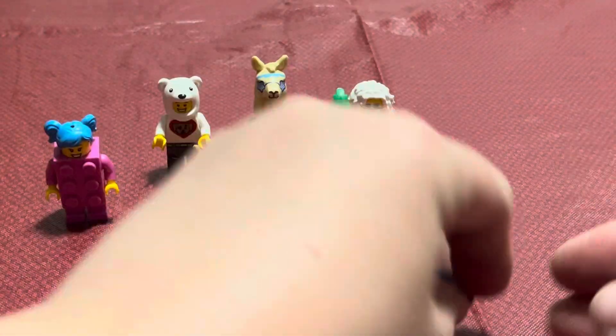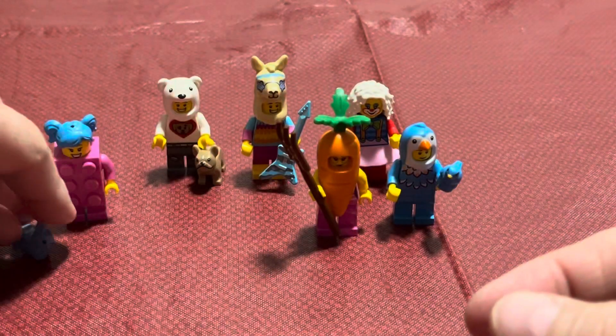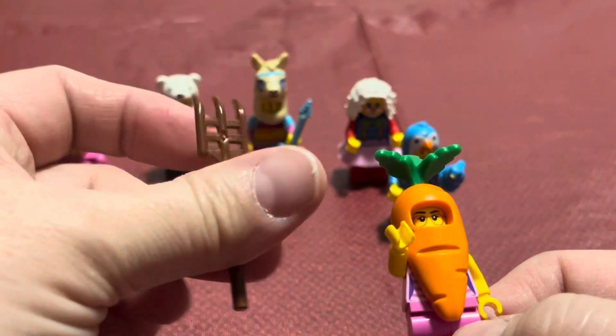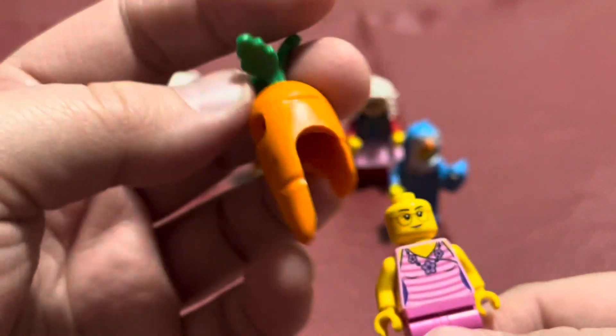I'll show you the bunny because I think the bunny is so cute — he reminds me of the Blue Bell Blue Bunny. And then we have this carrot guy, which had something else as their accessory and I can't remember what it is. We've had these before.